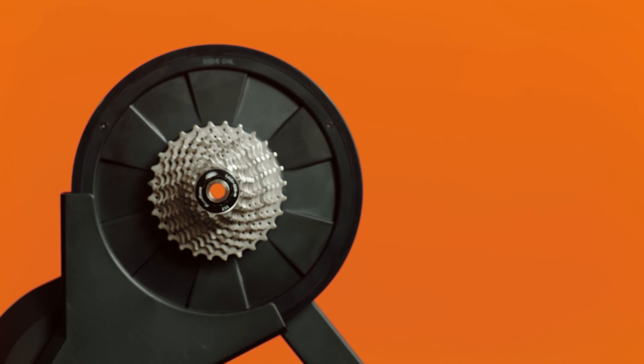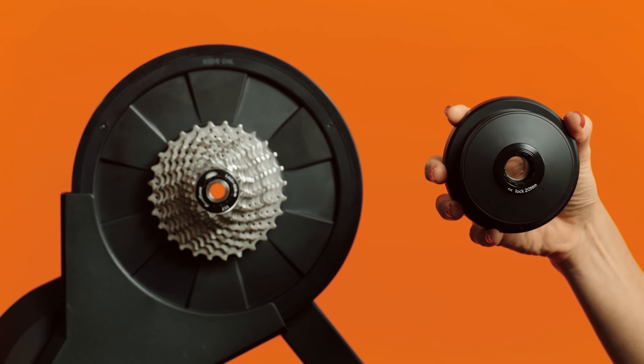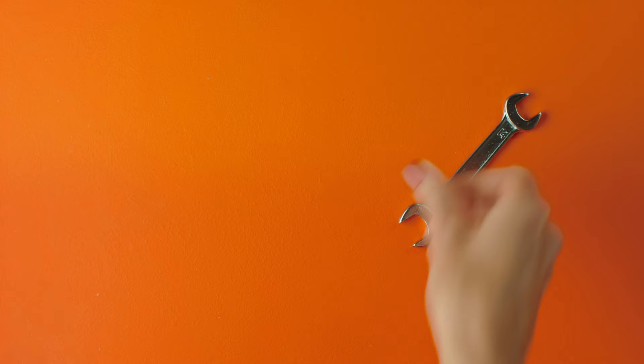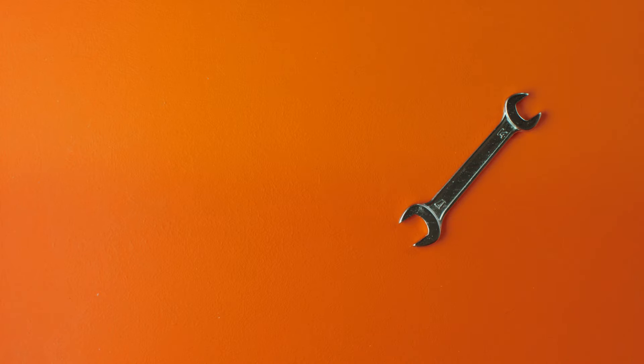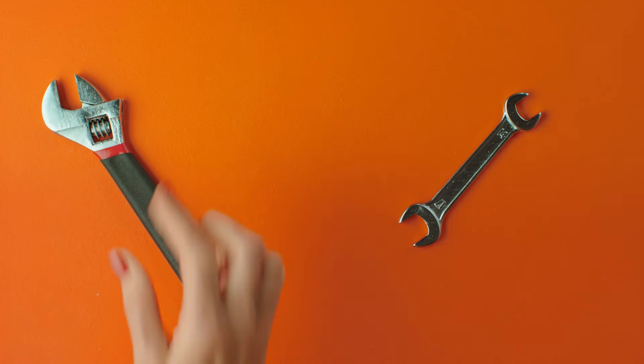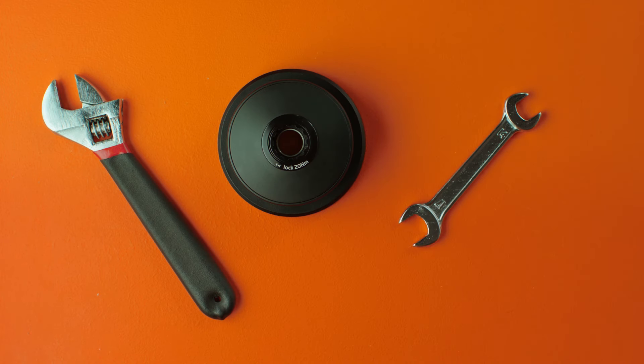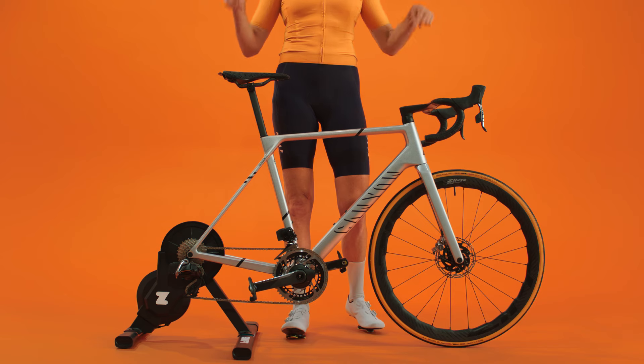Hi there! Today, we're going to show you how to put your Zwift cog onto your Zwift hub. The only tool you'll need is the wrench that came with your Zwift hub. If you don't have yours, a 17mm or adjustable wrench will work. Of course, you'll also need your Zwift hub and Zwift cog. Let's get going, shall we?